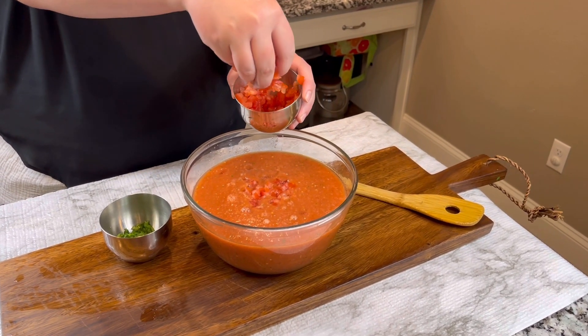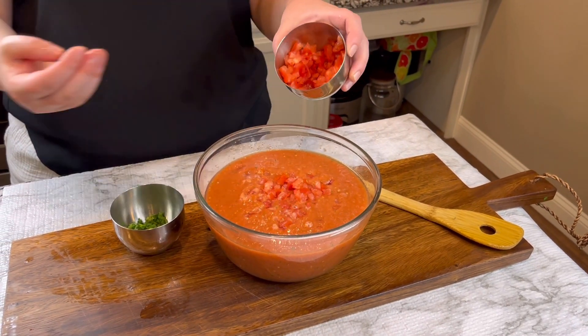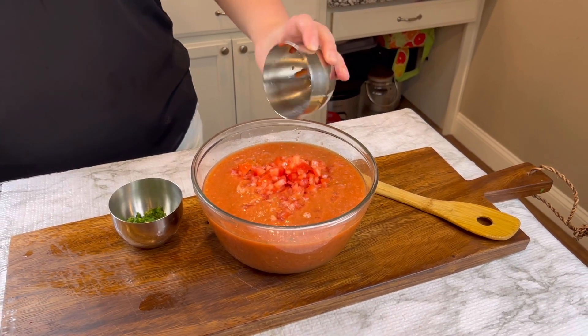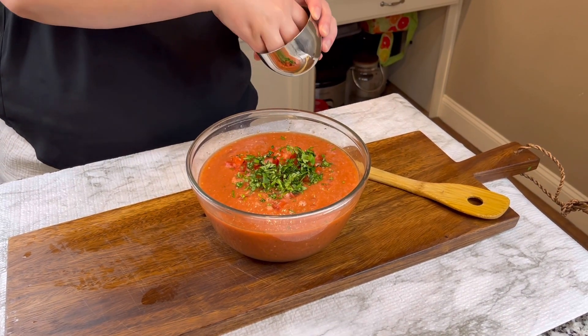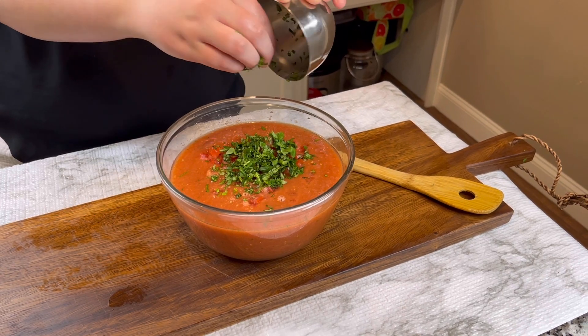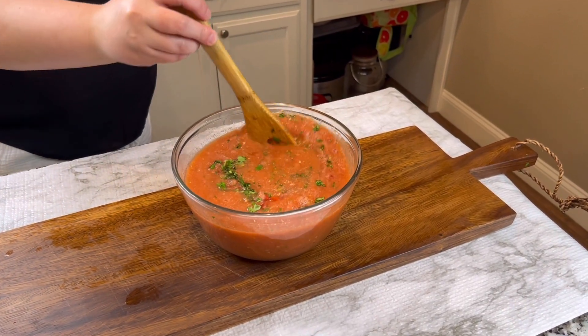Next we're going to add the tomatoes that we diced up super tiny, just to have some extra chunks in there to give it more flavor. After the tomatoes we're going to add in the cilantro that we chopped up in the very beginning, just to give it more flavor too — because you can never have too much cilantro. Then we're going to stir it to make sure that it's mixed well.